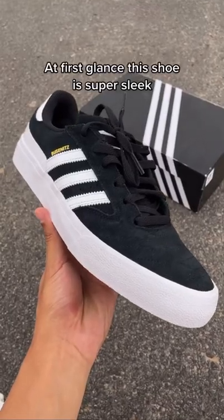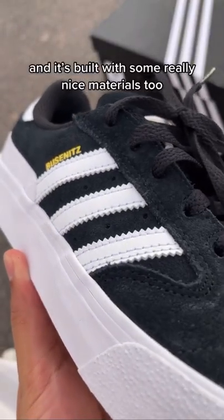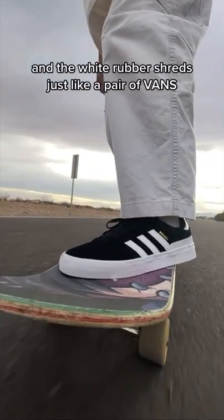At first glance the shoe is super sleek and it's built with some really nice materials too. The flat outsole will give you some really good board feel and the white rubber shreds just like a pair of bands.